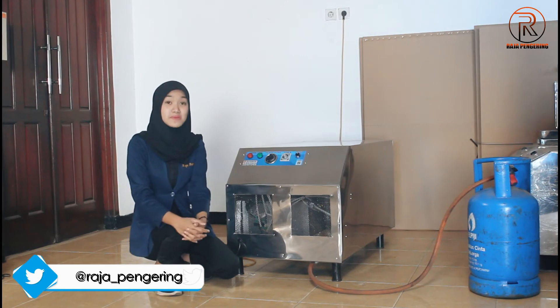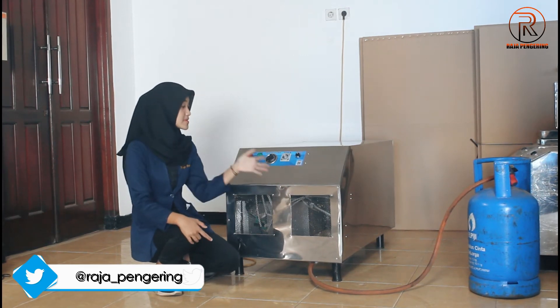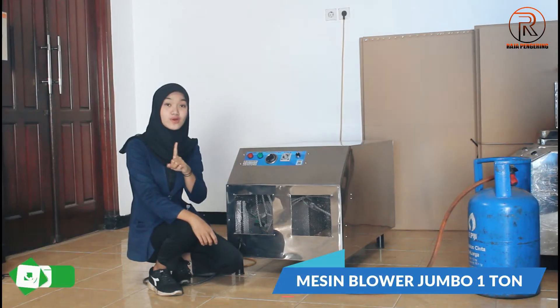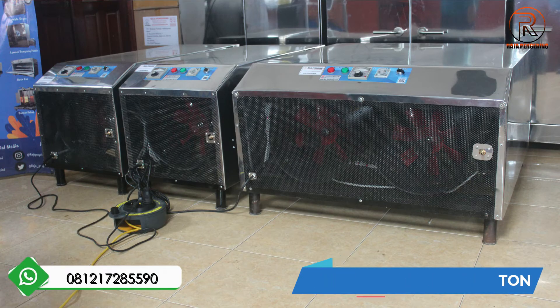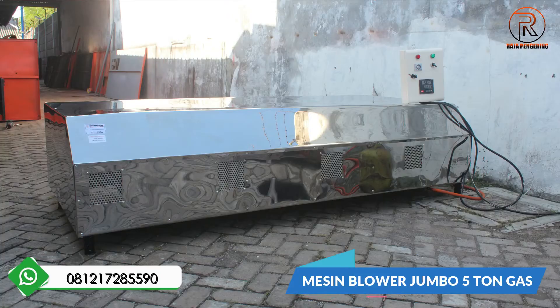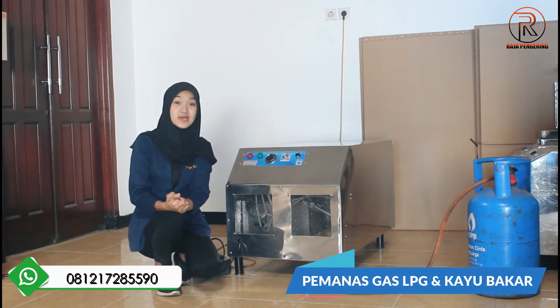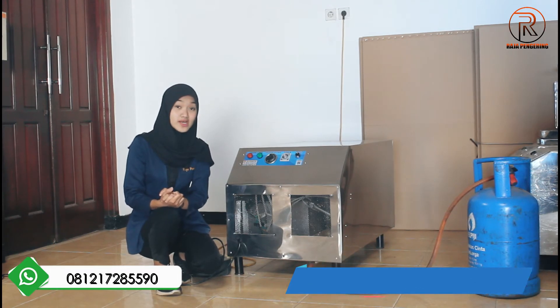Kami juga mempunyai berbagai macam kapasitas guys untuk mesin seperti ini. Ada yang kapasitas 500 kg, 1 ton, 2 ton, 3 ton, 4 ton, 5 ton, sampai 10 ton juga. Untuk pemanasannya tersedia dari pemanas gas LPG dan tipe sekam ataupun kayu bakar ya.